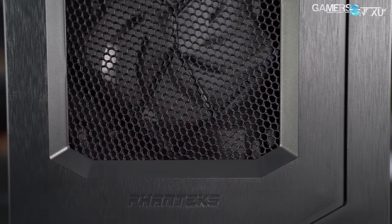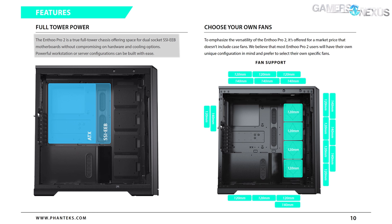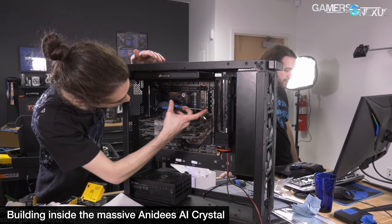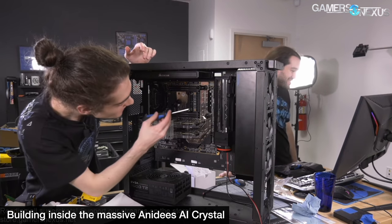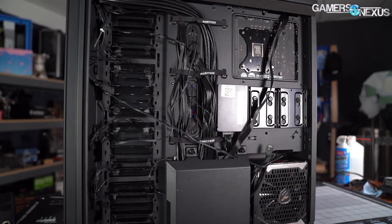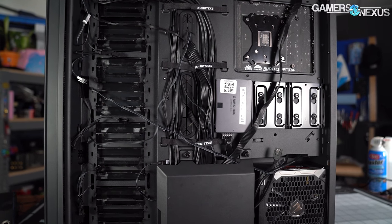The Enthoo Pro 2 is a bit of a monster. Phanteks specifically states that it supports 13-inch-wide SSI-EEB motherboards rather than using the more nebulous EATX naming. It's approximately as large as the AI Crystal that Intel sent us with the W3175X — our assumption at the time was that they picked that case because it was large and the most affordable, not for quality reasons. Back to the Enthoo Pro 2: it's large, but there are some inconsistencies in how efficiently the space is used.